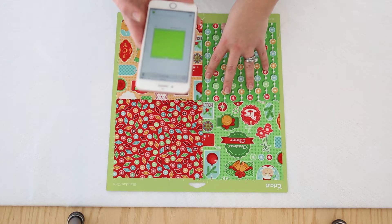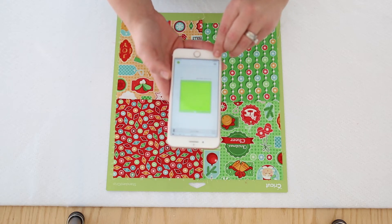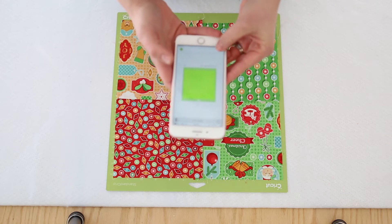Once you go to your Make It, you'll see this little snap mat icon right there at the bottom. Go ahead and click that.